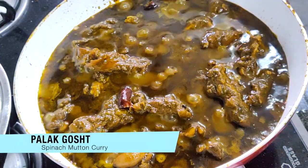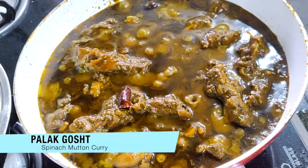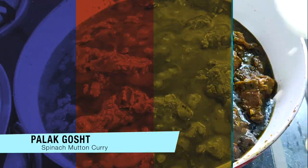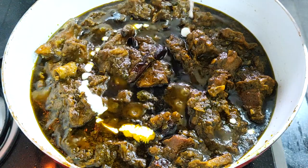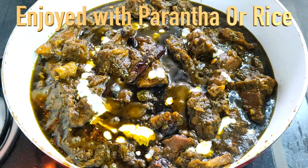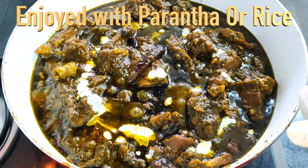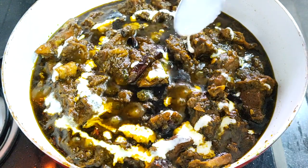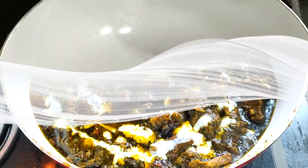Hello and welcome! Today on the menu we have this delicious rich palak gosht, also known as spinach mutton curry. Believe me, once you make mutton like this you'll definitely forget all other ways — it's that yummy. My whole family loved this and I hope you guys will relish it too. It's a must try, so let's get cooking!